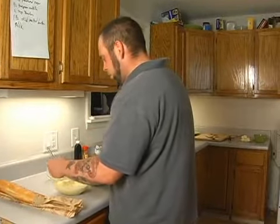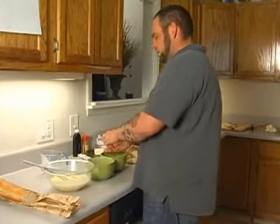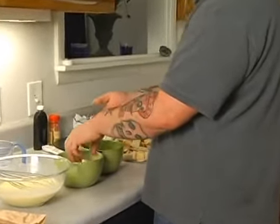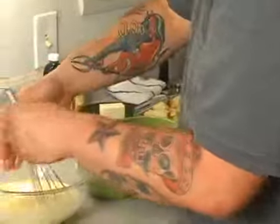So you got that mixed up pretty good. We're going to start taking these eggs, and there's like two ways that you can do it. I'll show you the first way — a lot of people will just run it through their hand, just like that. You want to make sure you get off all that white. Just run the yolk and stick it in.